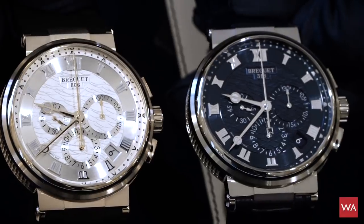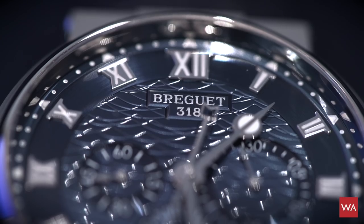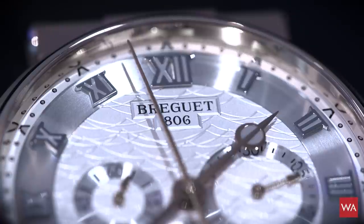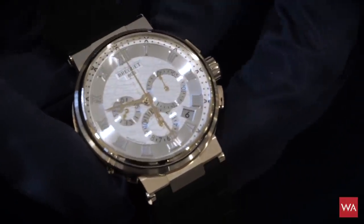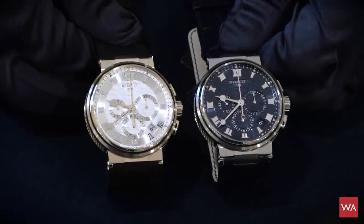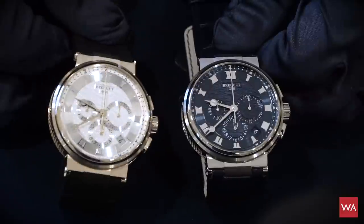Looking closer, under the Breguet logo you will see the individual numbers — both watches are individually numbered. The white gold version carries number 318 and the red gold version 806. These individual numbers belong to the watches, so if you buy the watch this will be your Breguet with your number. In case you ever need to trace the watch it will be easy, as individual numbering is a typical Breguet feature dating back to Abraham-Louis Breguet himself.